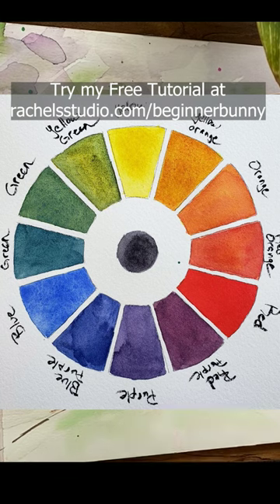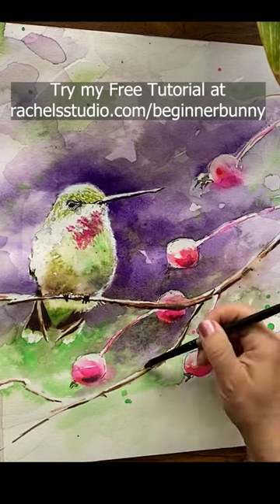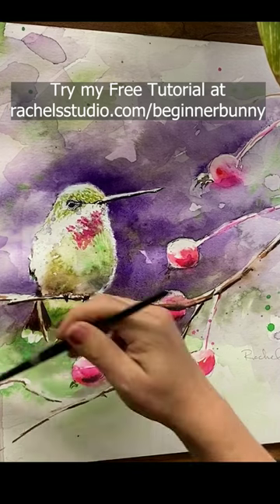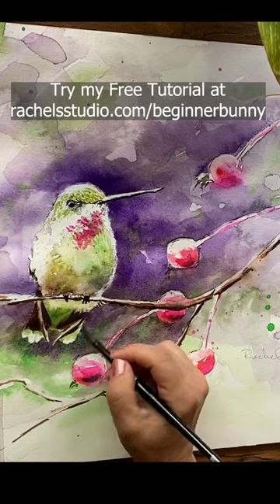So I make the background a darker purple — darker because that contrasts with the lightness of the bird, and purple because it contrasts with the green of the bird. Yet another way to add contrast that I didn't do in this painting is with color saturation.